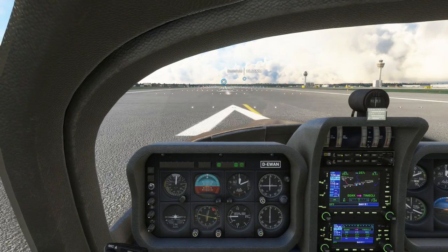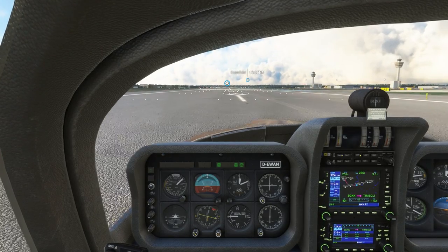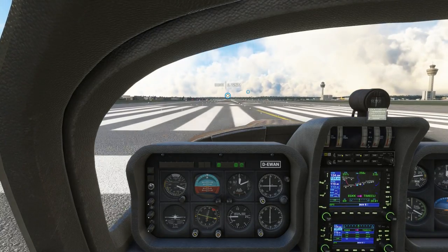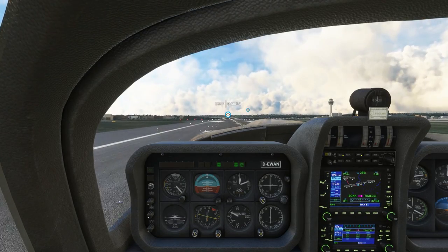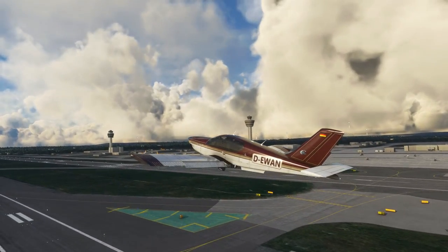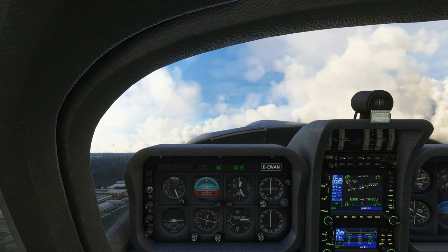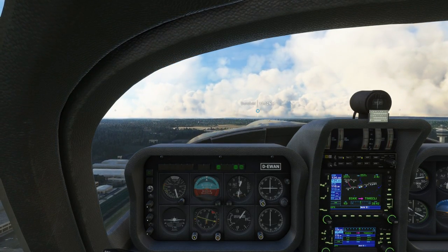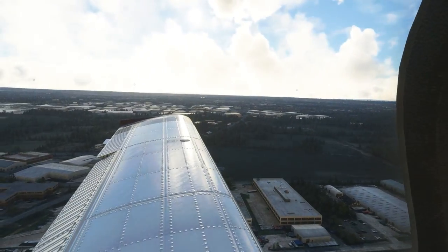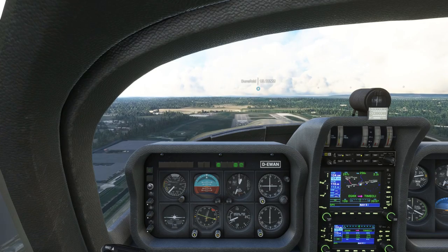Release the parking brake and throttle up — look how quickly this gets to take-off speed. It's already reaching rotation speed. Pull up gently on the yoke, and positive rate of climb — gear up. The manual said after 300 feet we can raise our flaps, so let's get into a trimming position and raise the flaps now.